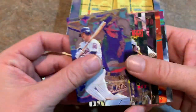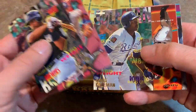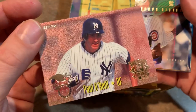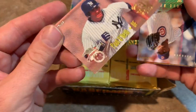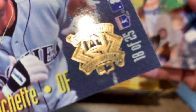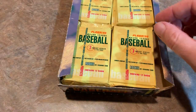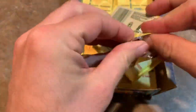Jeff Kent — another guy who I think is going to probably be in the Hall of Fame at some point. A lot of writers don't like Jeff Kent because he made their job tough — he never really liked to talk after the game. But the most career home runs for a second baseman, so you've got to think he deserves a little more consideration. There's a Paul O'Neill all-star insert card with Dante Bichette. This was from the 1994 All-Star Game, which was held at Three Rivers Stadium in Pittsburgh.